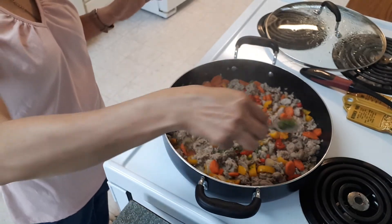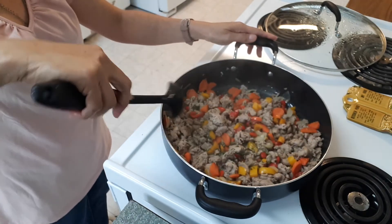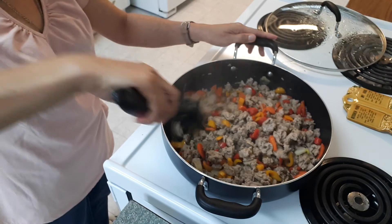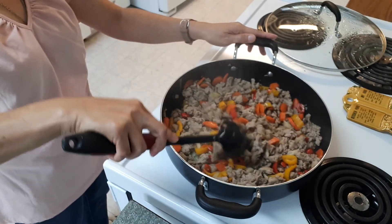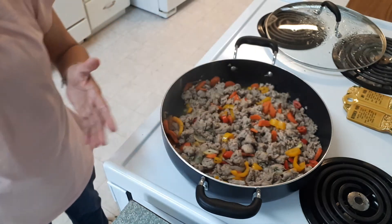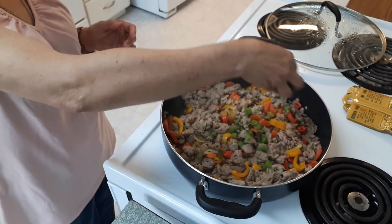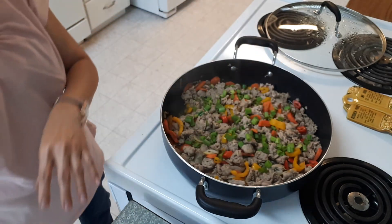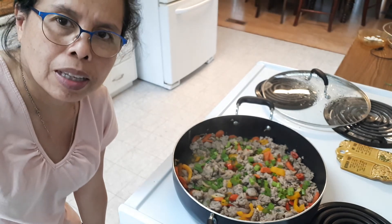Now I can add about 1 tablespoon of dried parsley. And last but not least is the green onions. Supper is gonna be ready pretty soon. Thank you guys for watching my video. Bye-bye!